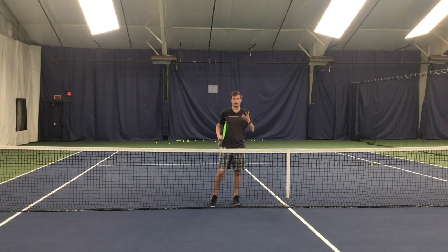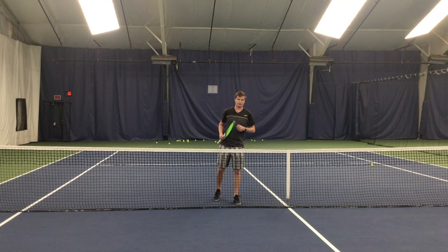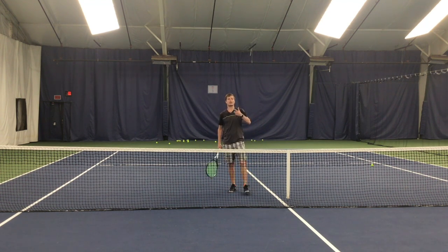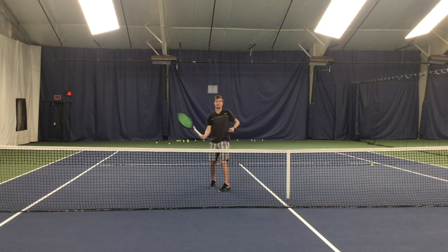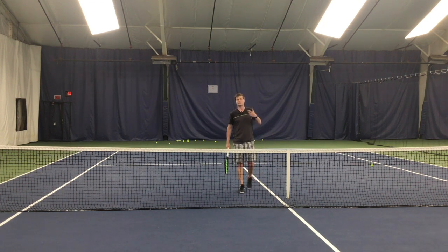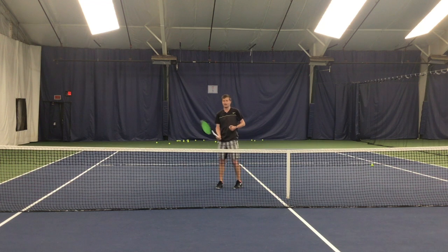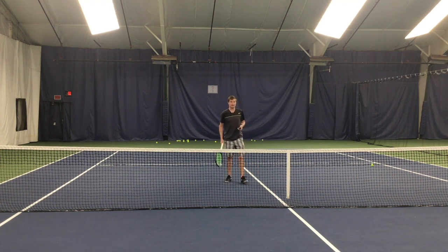The first volley type is the block volley. This is used when you receive a very fast ball — typically you're close to the net and the ball may be coming right at your body. Two common problems: people use too much racket, and they force too much footwork. Because the ball is coming fast, you only want to move the racket a few inches and use very little to no footwork.